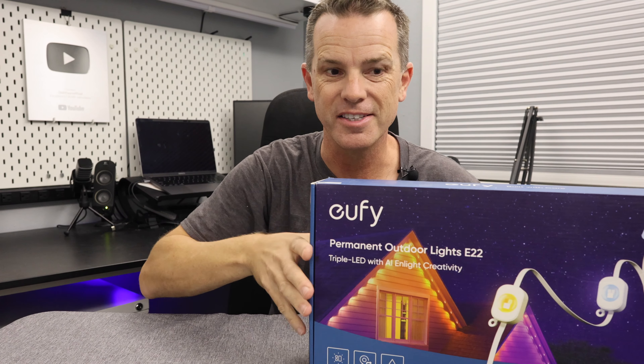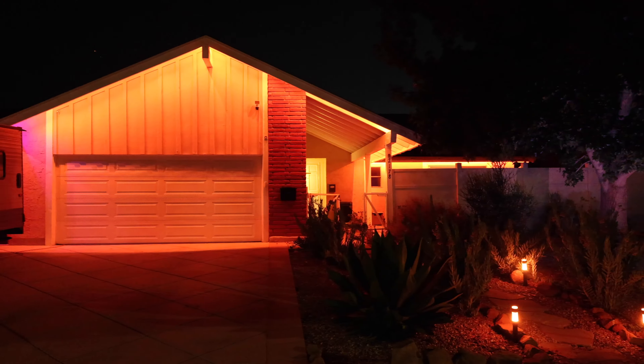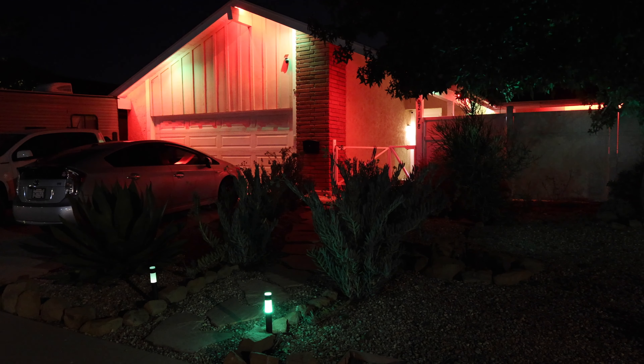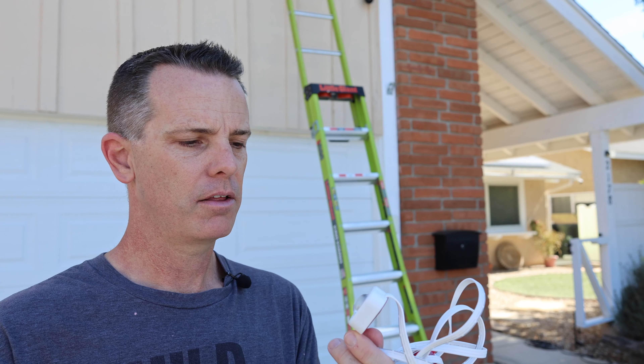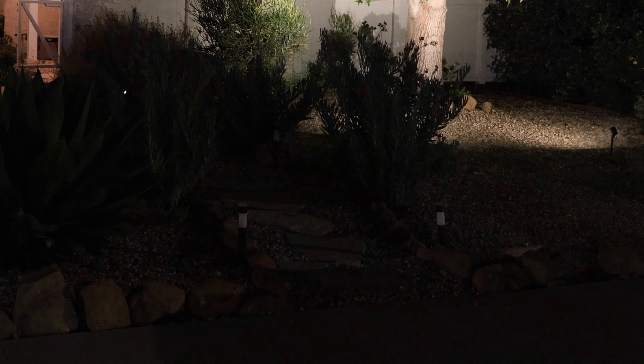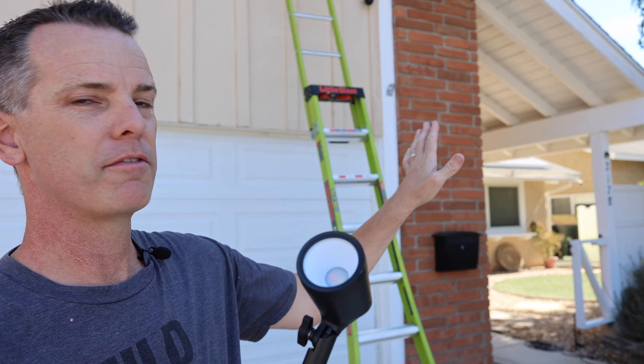I hate unboxing videos so we're not going to do one, but in this video I'm going to show you how I took my front yard from this to this. We're going to do that using a couple of new lighting products from Eufy — the first being their permanent outdoor lighting, think Christmas lights you never have to take down. I actually had the previous version on the house but couldn't recommend it due to a big problem, which they've now fixed. We're also going to be installing pathway lights and spotlights to spotlight my fence and trees.